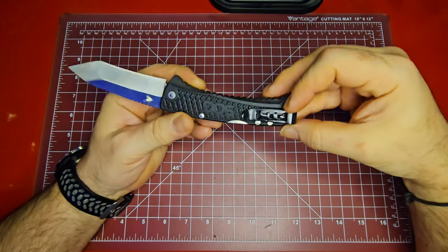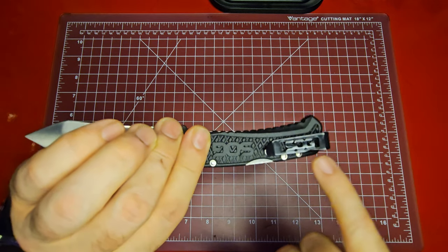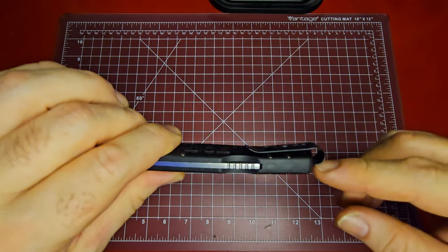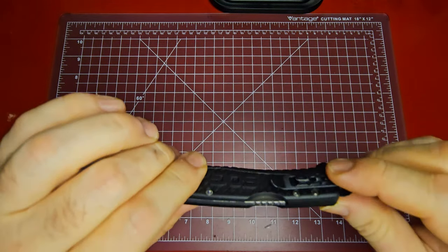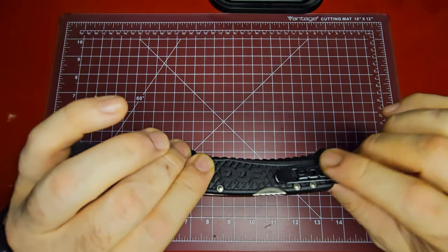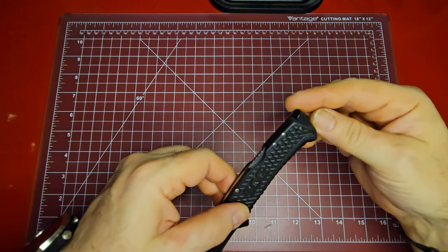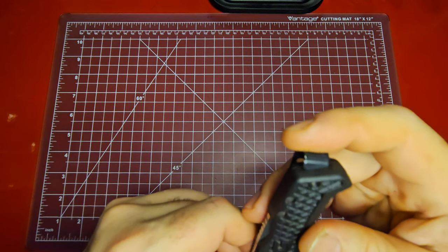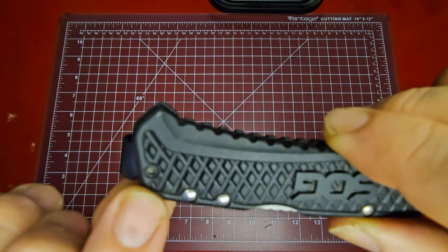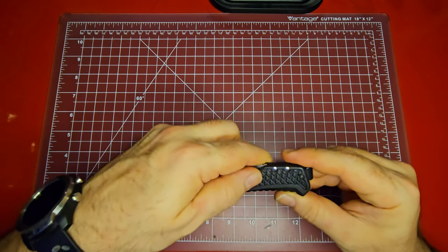It does have a good clip. It's not adjustable — it looks like it's pinned into the scales. But it's a very nice deep carry clip; when it's in your pocket it's going to ride really low. I always thought it's kind of crazy how a knife this inexpensive has a better clip than a lot of really expensive knives. Looking more closely though, I can't quite tell if that's an adjustable Allen screw or if it's just pinned in.